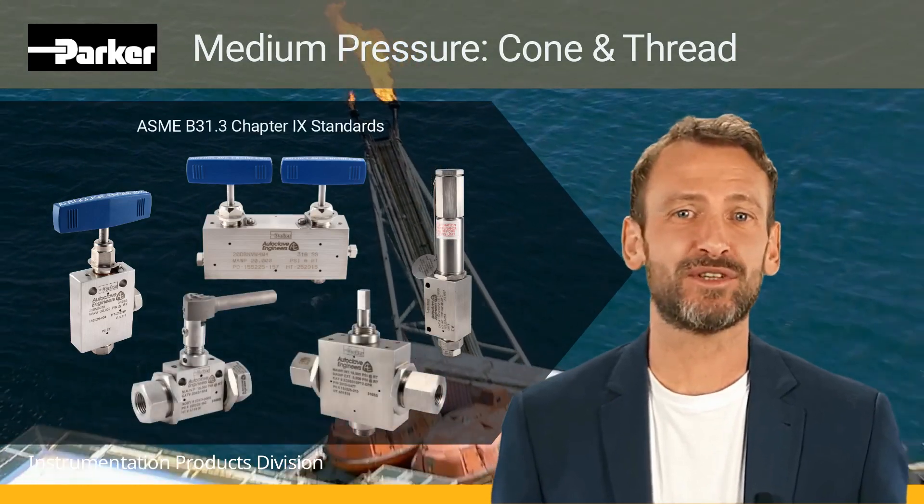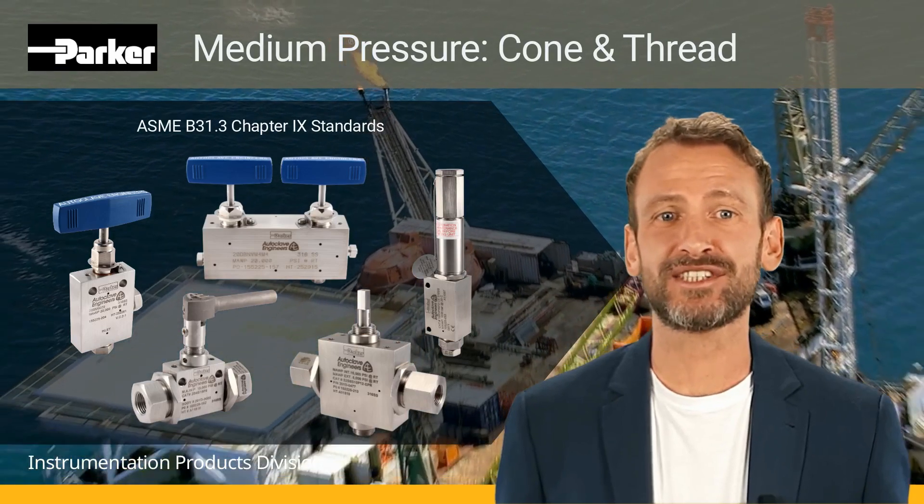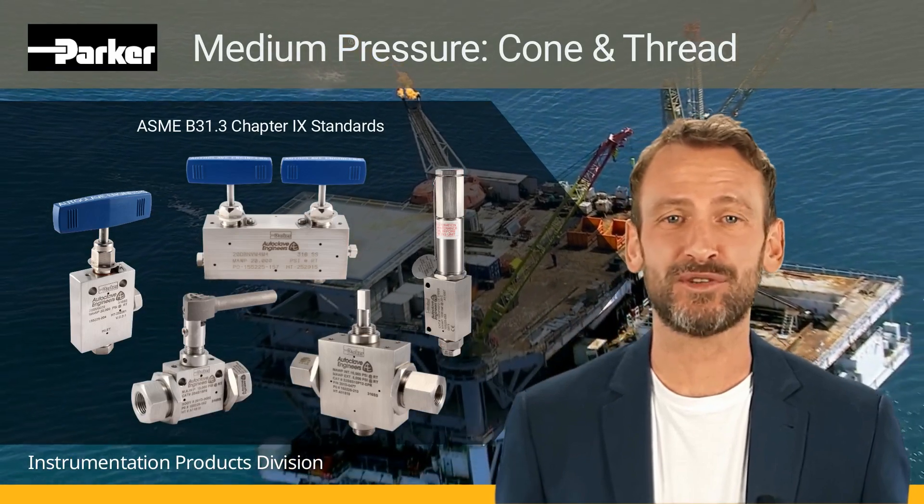While using the ASME B31.3 Chapter 9 standards, Parker Instrumentation has a solution for almost any application that involves fluids under extreme pressure, temperature, or both.